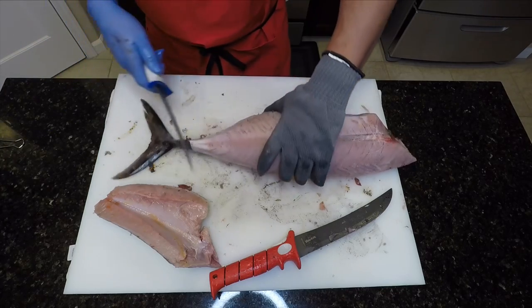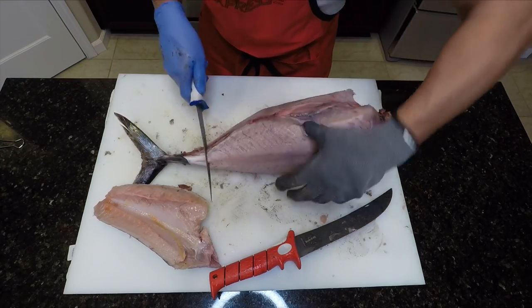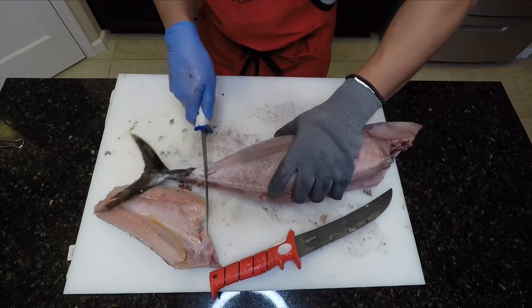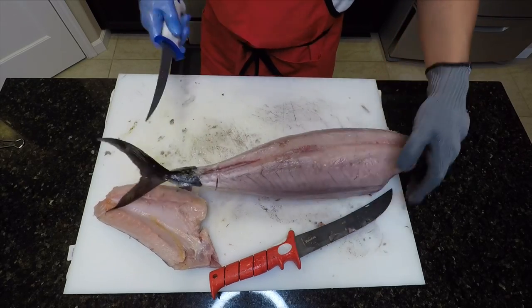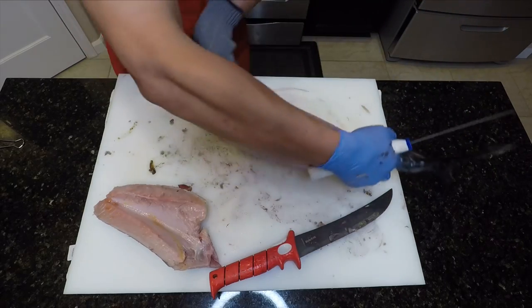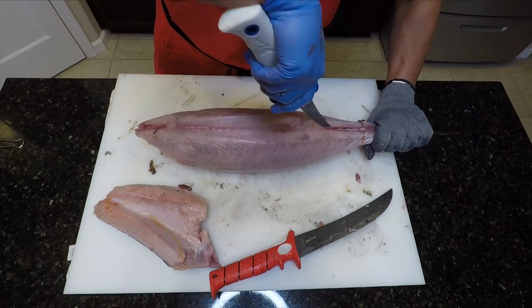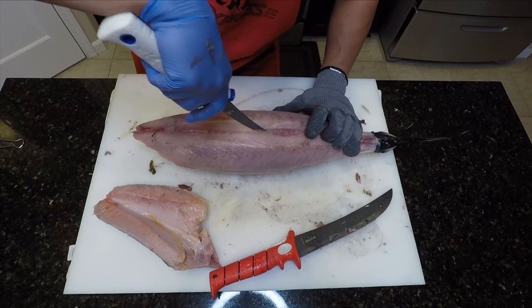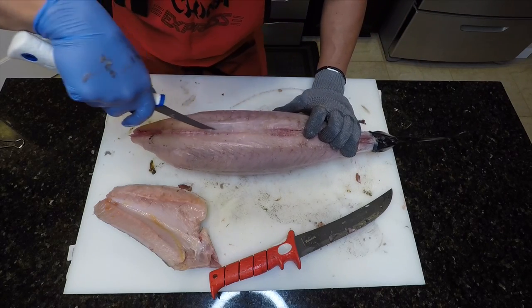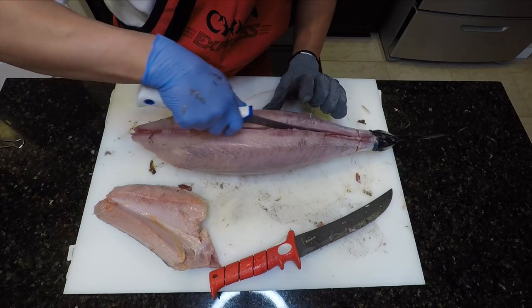Take the fillet knife while cutting in front of the tail tendons. Make an incision all the way around the fish flesh without cutting into the spinal cord. Here we'll make an incision with our fillet knife, making our way from the tail all the way to the shoulder of the fish, feeling that spinal cord the entire way down. And you'll do this on both sides.